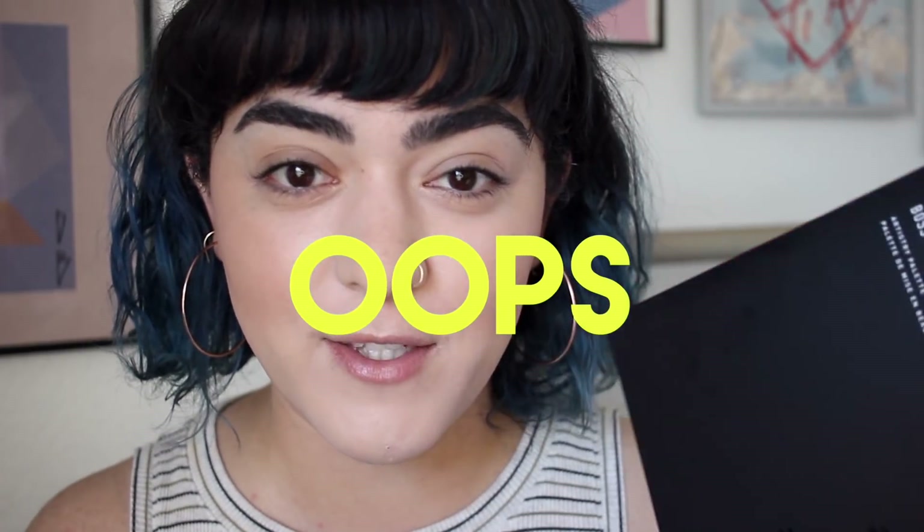Hi everyone, welcome back to my channel. So, I did a little bit more shopping at the Morphe store. I'm not becoming Jaclyn Hill, but I saw this palette on Instagram and I just thought the green eyeshadows in this palette were beautiful. I don't see these type of greens very often, so I just bought it. I went to the store and bought it using Jackie Aina's coupon code 'edges' because I wanted to save 10%.